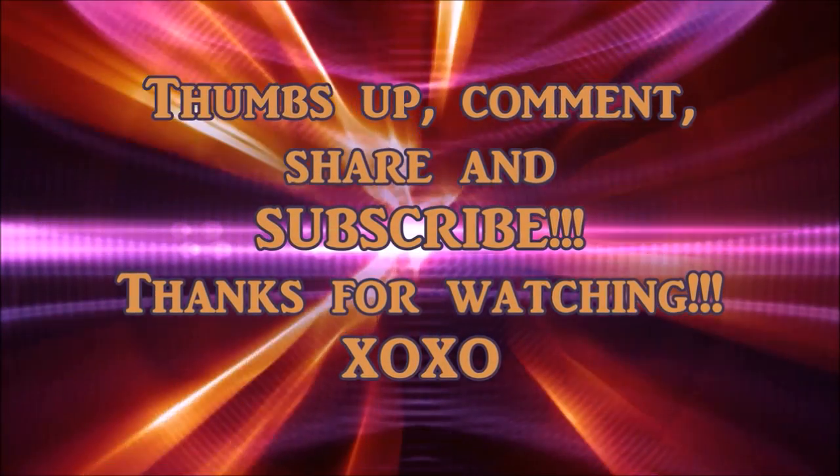That's my little Dollar Tree haul! Sorry I didn't have the little containers over here, but if you watch Dollar Tree hauls you know what those rectangular little containers look like. If you have any questions, leave them below. Don't forget to subscribe if you want to see more hauls — I've got other videos coming too. Follow me on Instagram and Twitter — that info will be below — and I've also revamped my blog, so please follow that as well. Until my next video, I'll see you then! Bye — don't forget to thumbs up, comment, share, and subscribe. Thanks for watching!